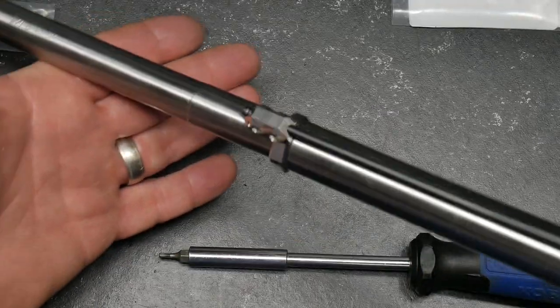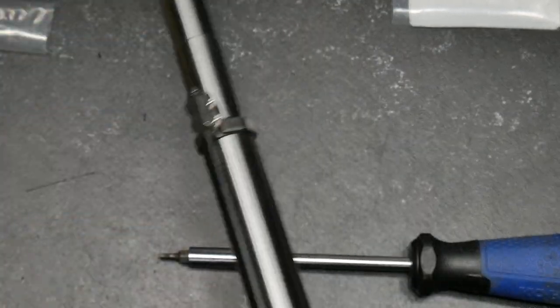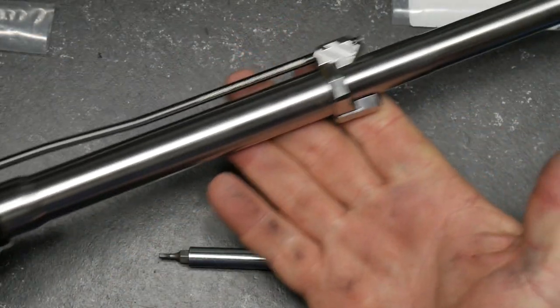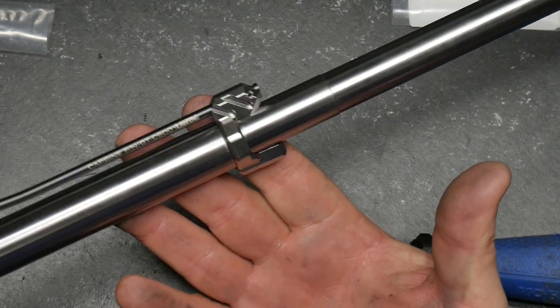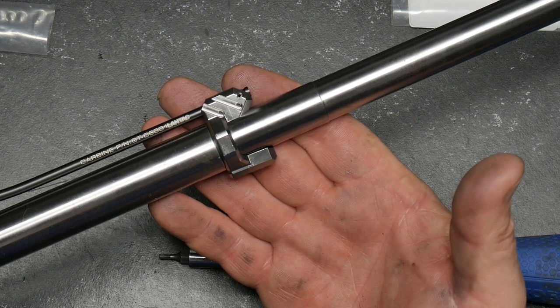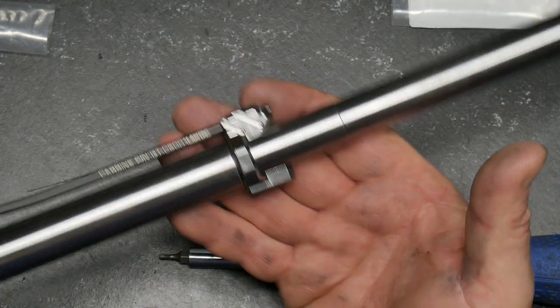All right, there it is — absolutely beautiful. And I cannot wait to shoot this. Airborne Arms — this is the stainless steel version, but it does come in the nitride stainless steel as well as the titanium. Pretty good job there, Ryan.